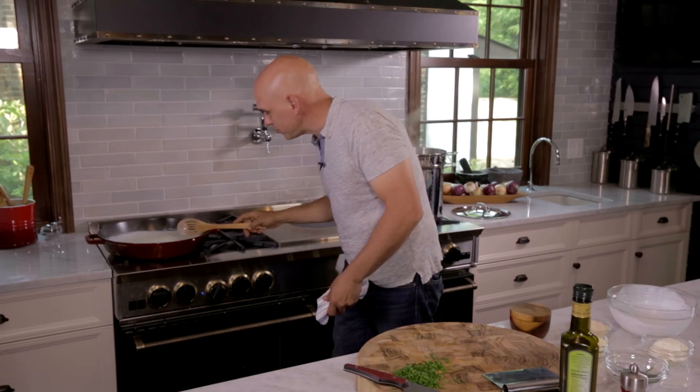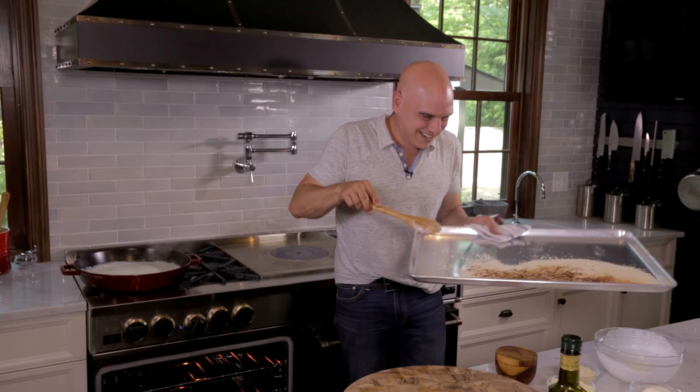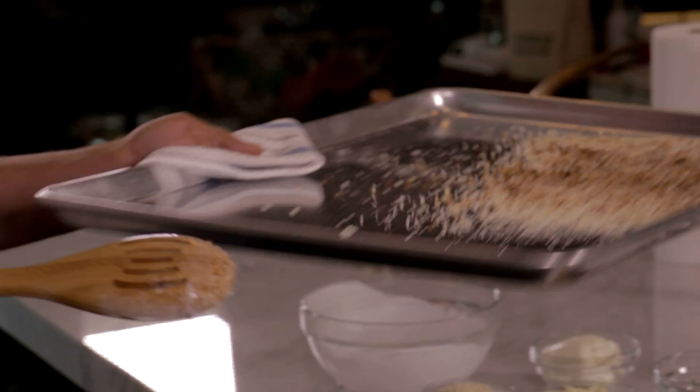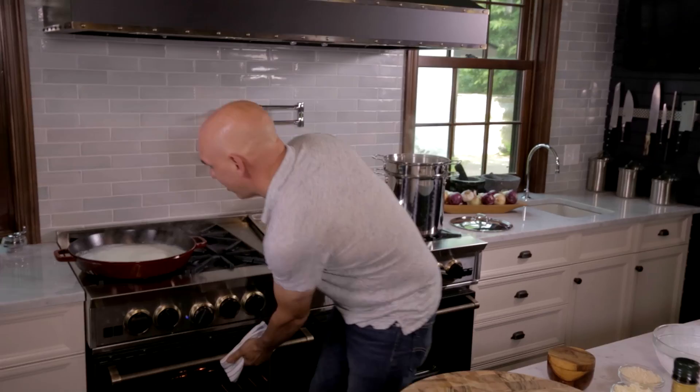Breadcrumbs are looking good. I'll take some of my chives and mix them right into the breadcrumbs. Now moving over here, I'm going to turn the back burner on to simmer — my cream is at a boil and now I'm going to start adding my cheeses.